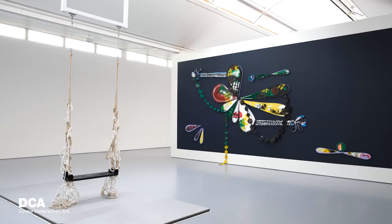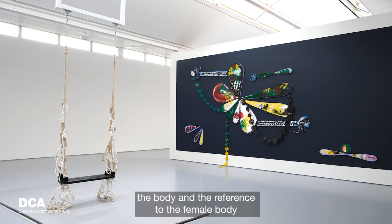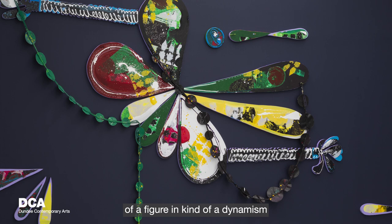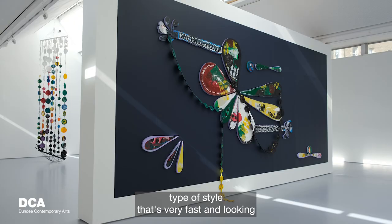When thinking about the body and reference to the female body within the show, there is a large-scale mural. For me it is a representation of a figure in a dynamism-type style — very fast, looking as if the figure is moving so fast that it becomes abstracted.